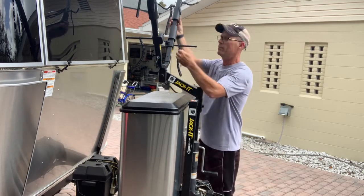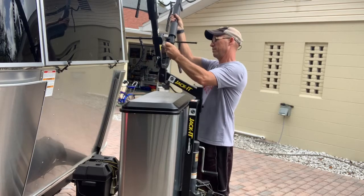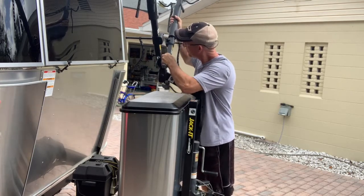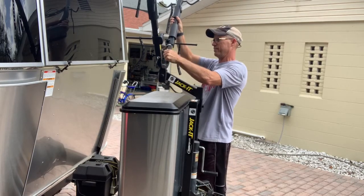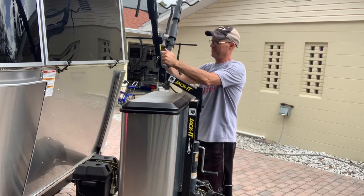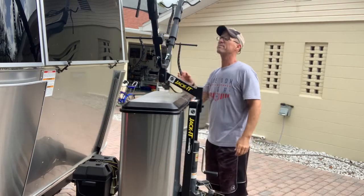We tried it once — we took our bikes to an FMCA rally and it worked great. So we felt confident enough in it to show you how we install it on our Airstream.